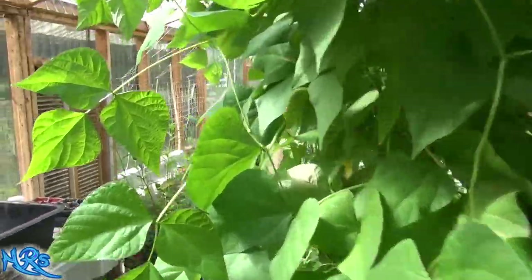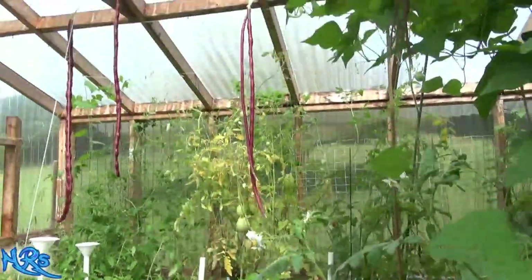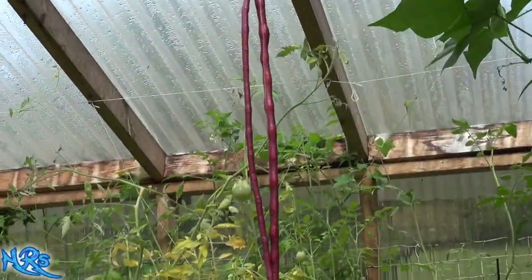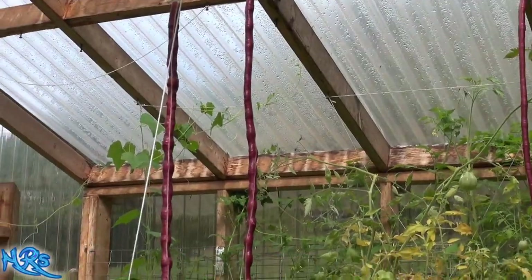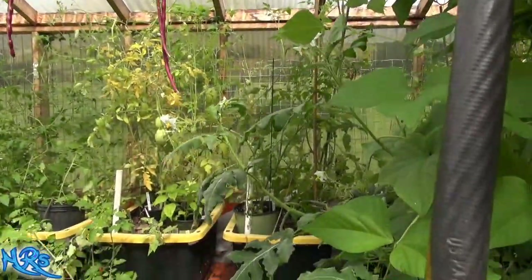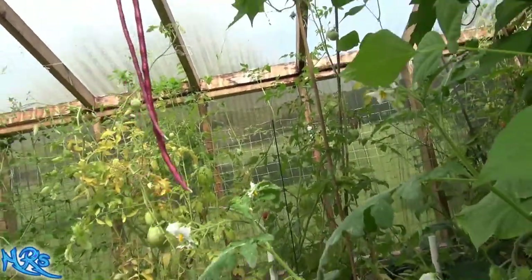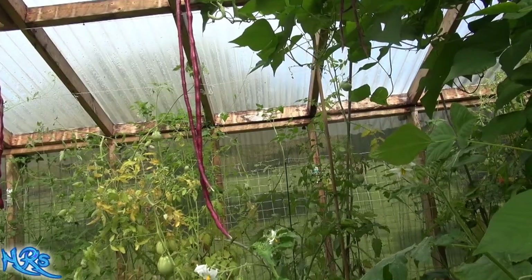Let's take a look at this bean I have grown in the greenhouse. These are called the red noodle bean — the yard bean. It's supposed to get three feet long, and they're close to that now.